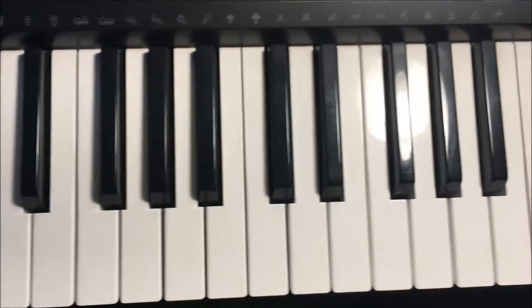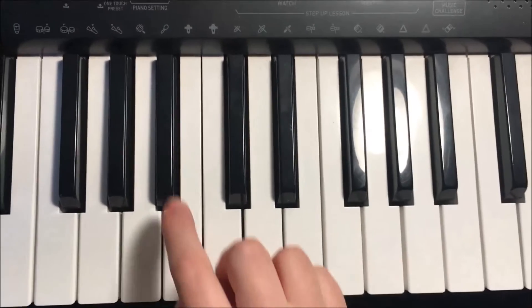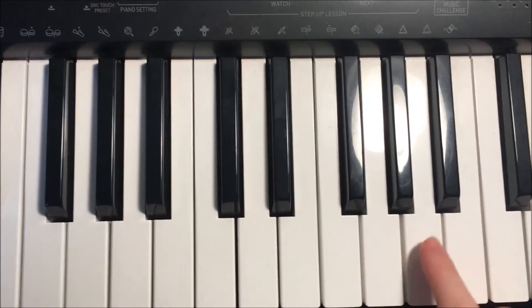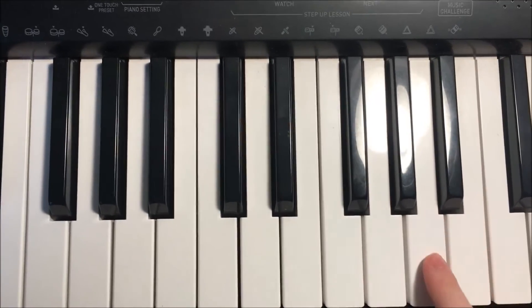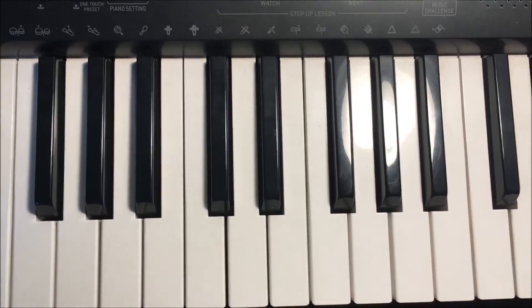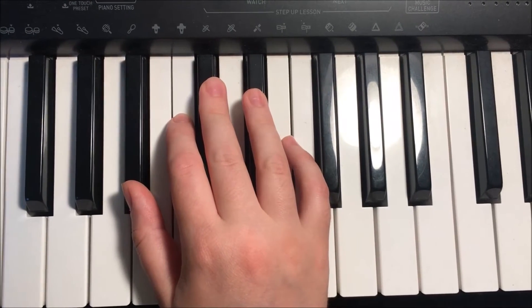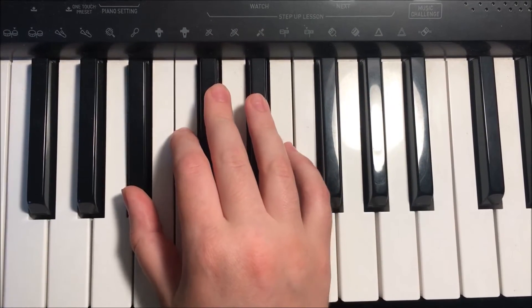For our right hand, we'll be keeping the B-flat, D-flat, E-flat, G-flat, and A-flat. Let's put our first finger or thumb on B-flat. So it's B-flat,